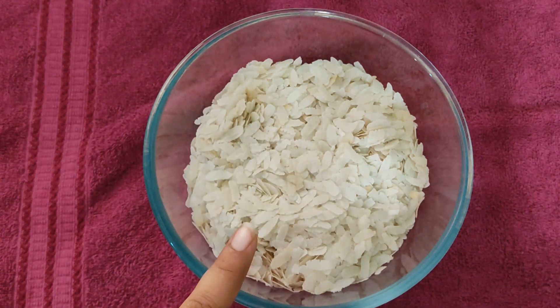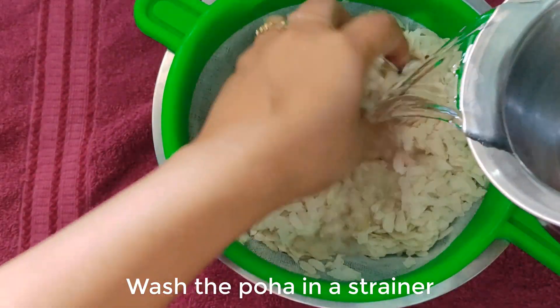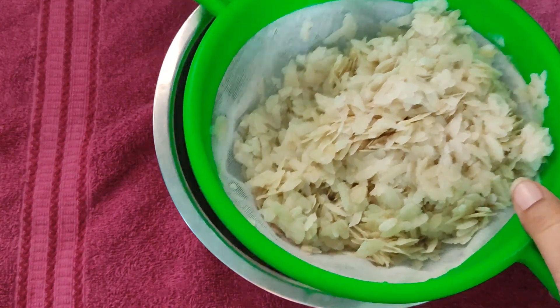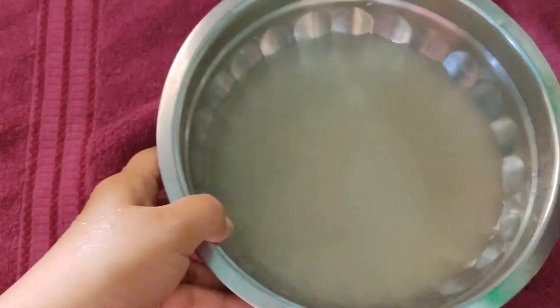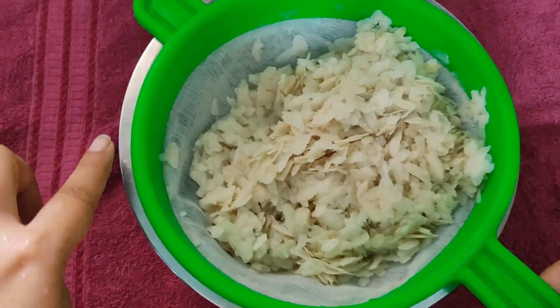I have used 2 cups of poha. Wash it properly. When the poha is clean, the water should run clear. Wash it properly and then remove the water and drain the poha.